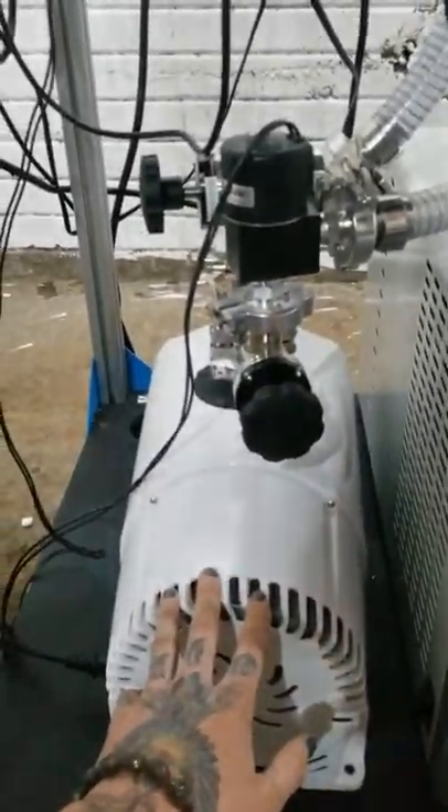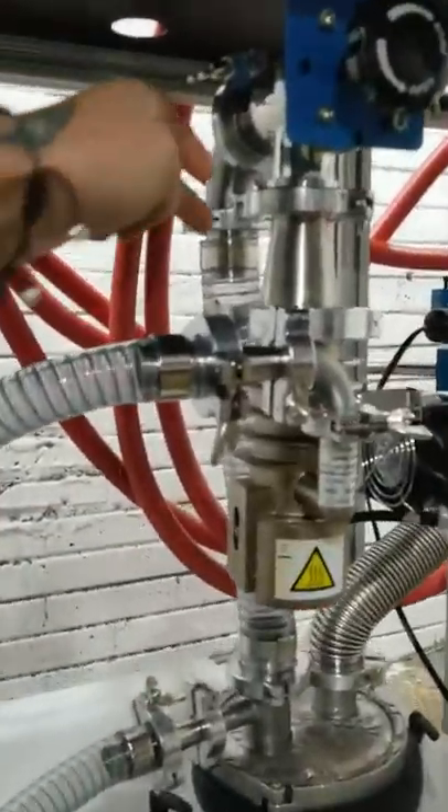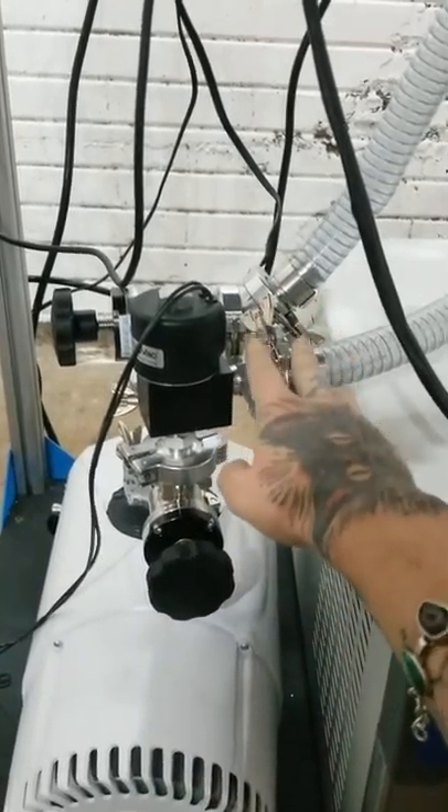We have a scroll pump here — it's an Agilent IDP7. And then we have the diffusion pump right here, this component on down. We're going to go over how to operate it. You have two sets of valves. This valve is the roughing valve.